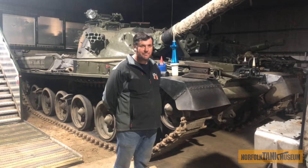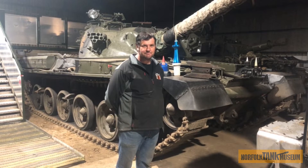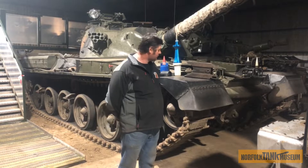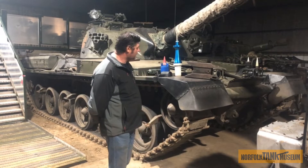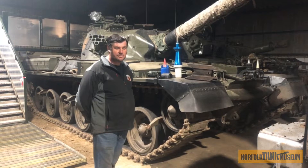Welcome to the Norfolk Tank Museum restoration and maintenance video blogs. This is our Chieftain, O2EV05. We've been doing some maintenance to her over the winter and she's now back up and running.